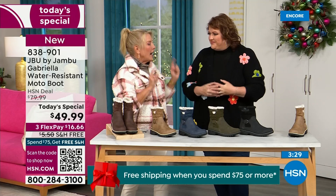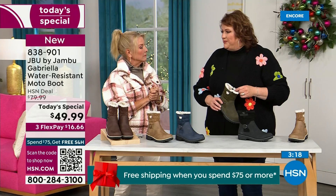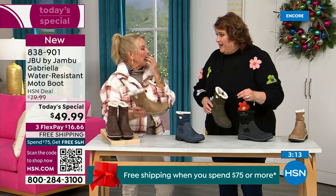If you went to find Jambu out there, all the good places have it — but these would be a $99.99 pair of boots at retail. Jambu made them exclusively for their fan club here at HSN and for the HSN customer.